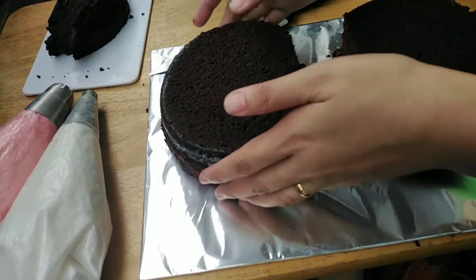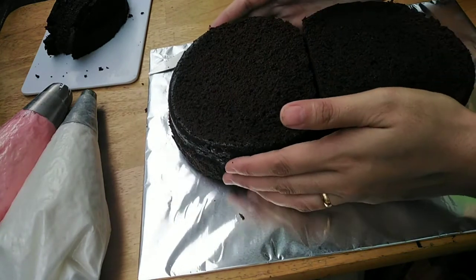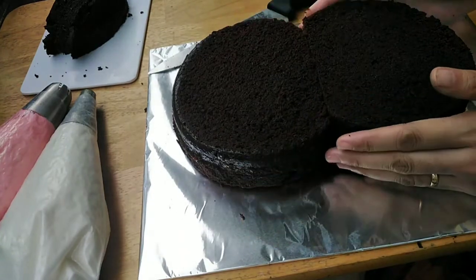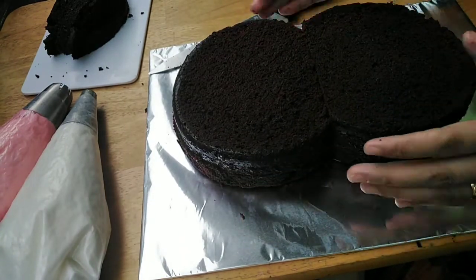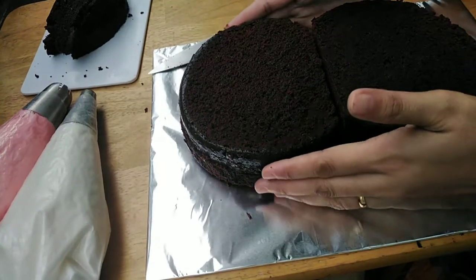And then pagkatapos natin hiwain yung down part tsaka yung upper part, pagdidikitin lang natin sila. Nagmukha na siyang number 8! So, ang kulang na lang sa kanya ay yung butas sa gitna.